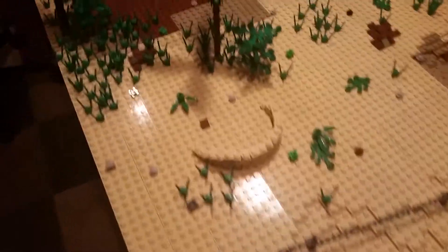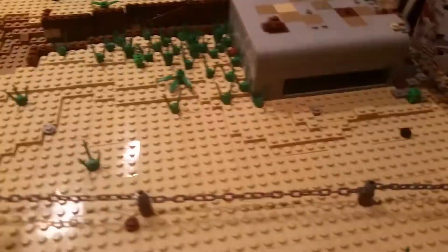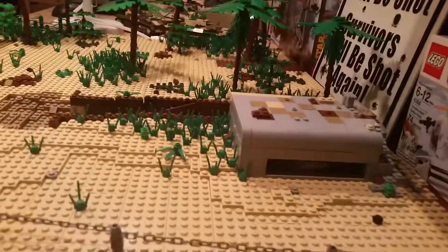Going over to there, set down the sandbags, and I did a lot on the bunker. It's kind of hard to see — when I do the full video for it, I'll make it easier.